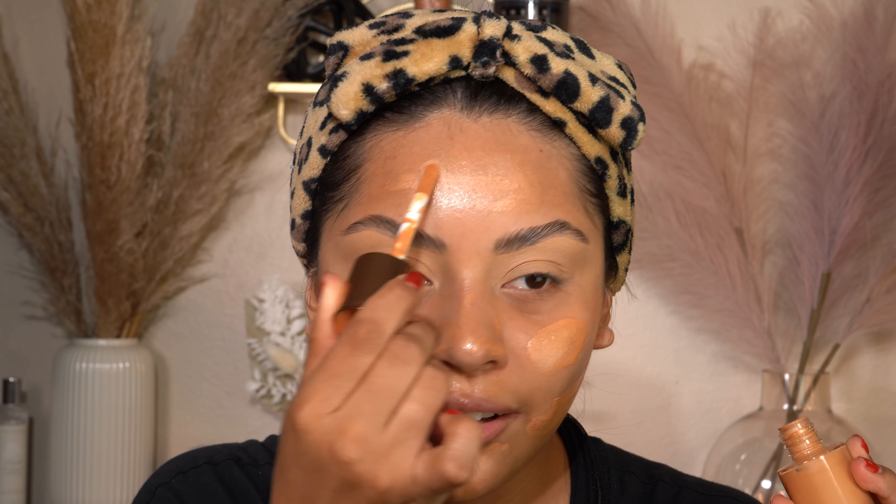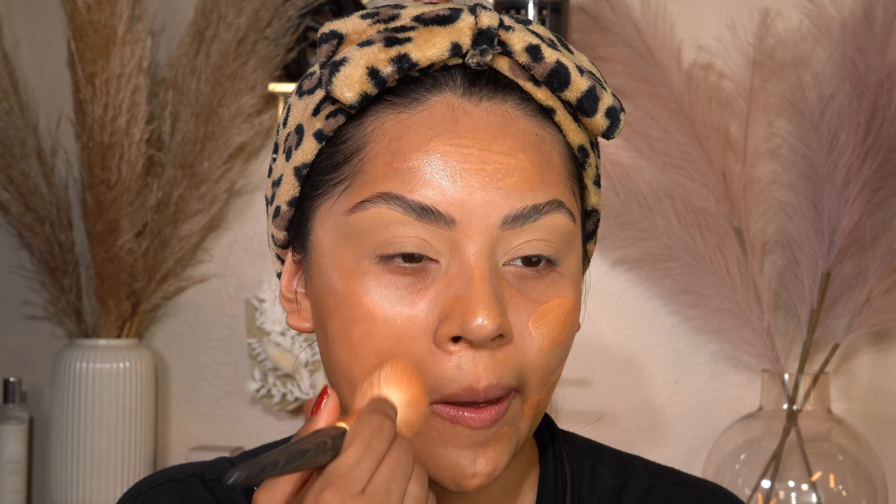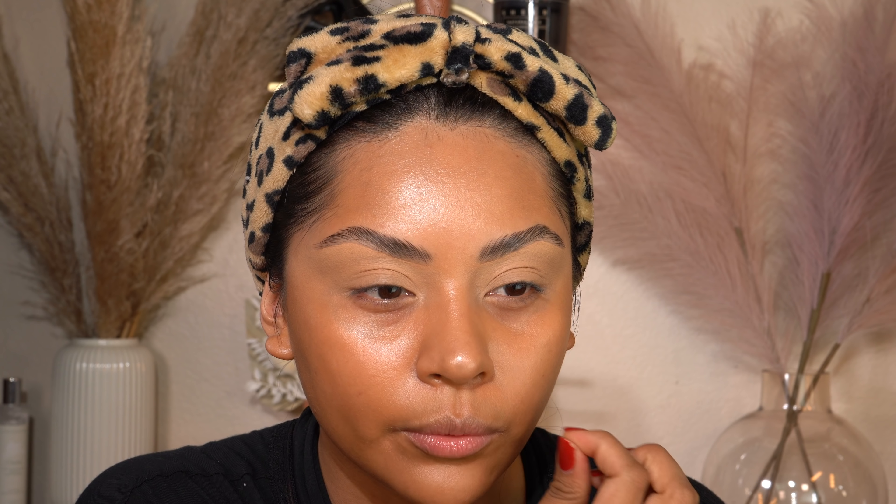I have not been wearing foundation in so long, but what I've been applying is the Charlotte Tilbury Hollywood Flawless Filter. You guys need this in your kit — it's so good. At first I was skeptical because I thought, if it's not a foundation, what is it? But now that I've tried it, I can't get enough. It makes my skin look so glowy, so flawless, airbrushed — literally like a filter in a bottle. It's not a foundation, it's more like a tint.